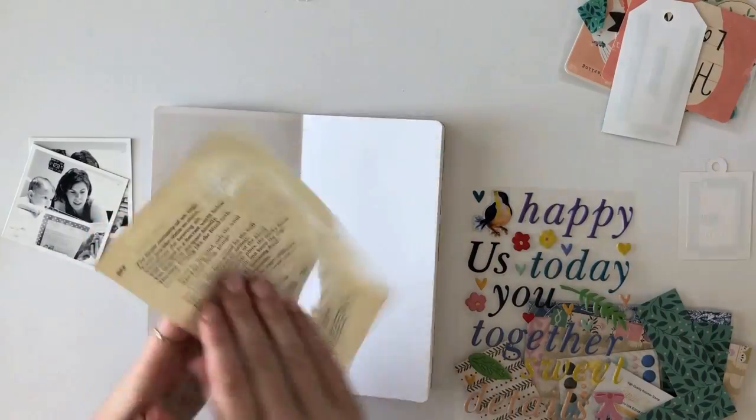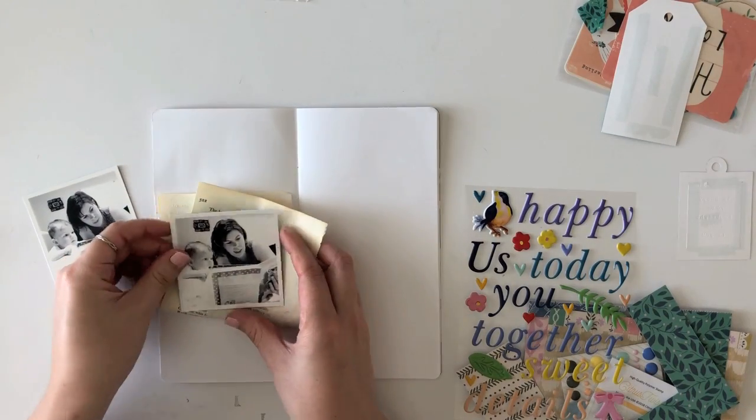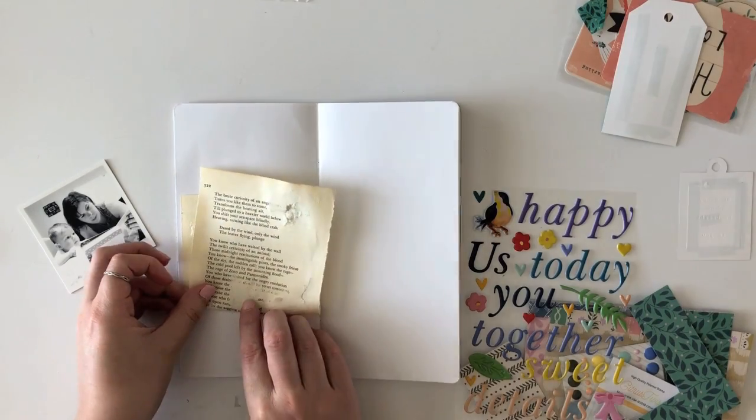Hey friends, it's Sarah here. Today I am up on the Citrus Twist Kits blog sharing a traveler's notebook challenge. My challenge for today is to do a flip-up photo.